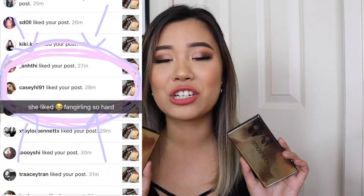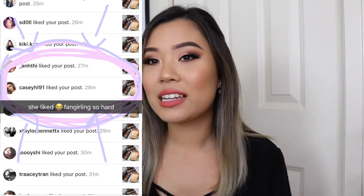I love Casey so much. I've been watching her for so long. She's like one of my biggest inspirations on YouTube. And I posted a photo of these on Instagram and she liked my photo. Oh my god, I died. I was like fangirling so hard. I can't believe she liked my photo.